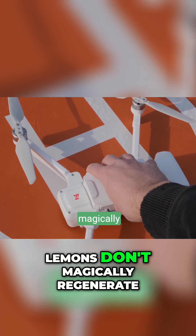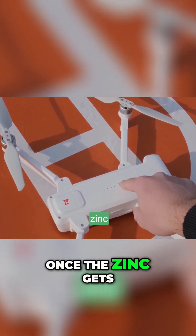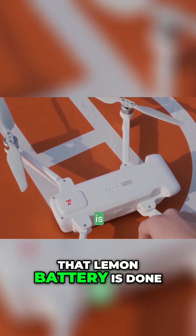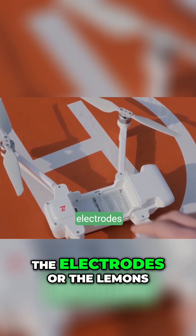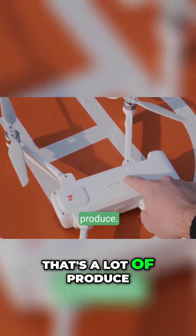Also, lemons don't magically regenerate their electricity. Once the zinc gets used up or the acid breaks down, that lemon battery is done. Game over. You'd have to replace the electrodes or the lemons, or both. That's a lot of produce.